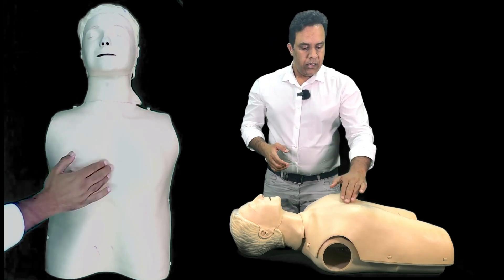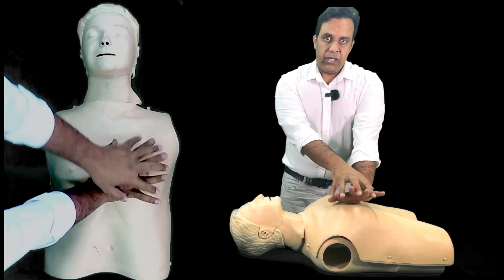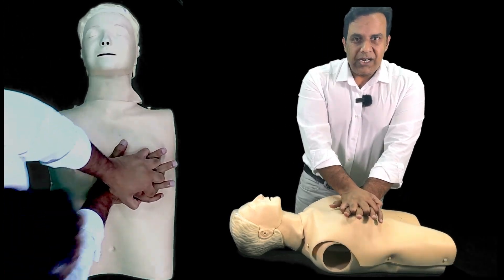Then move on to the chest. Place the palm of your hand on the lower part of the sternum, interlock your fingers, keep your elbows straight, and start chest compressions.